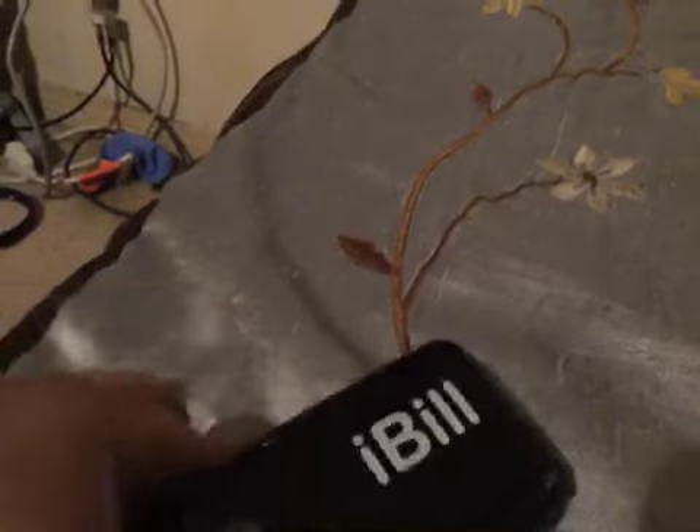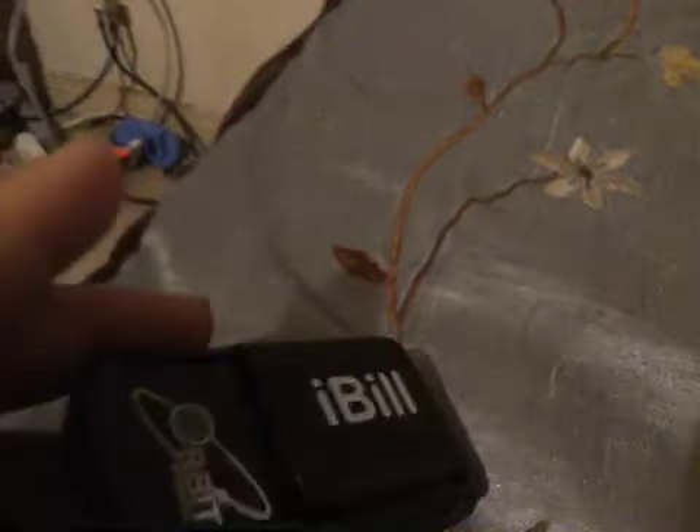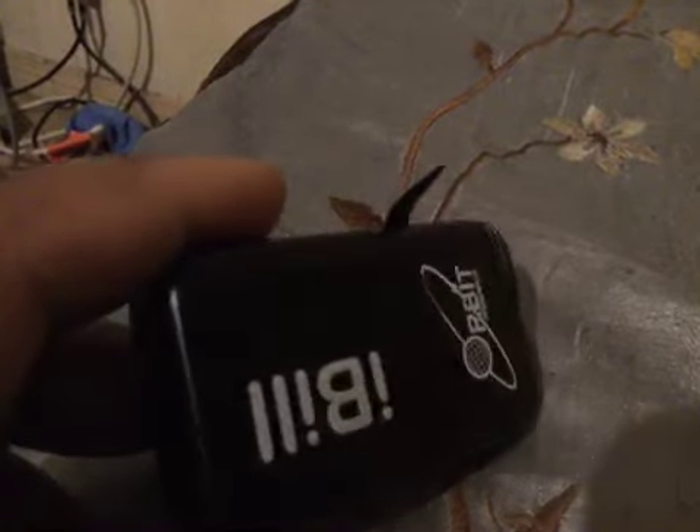What's up guys? It's your boy, it's Sandra Walker here and I wanted to just show this off. This is an iBill reader — it says iBill on it.